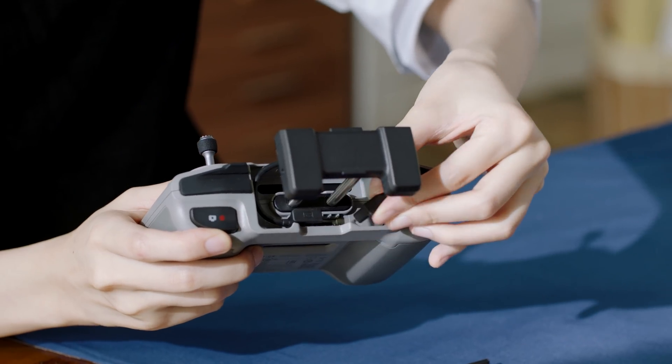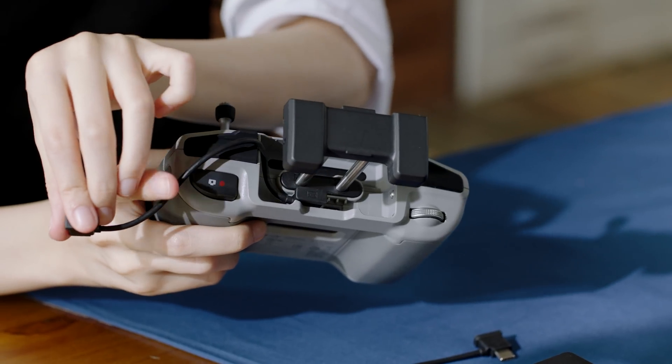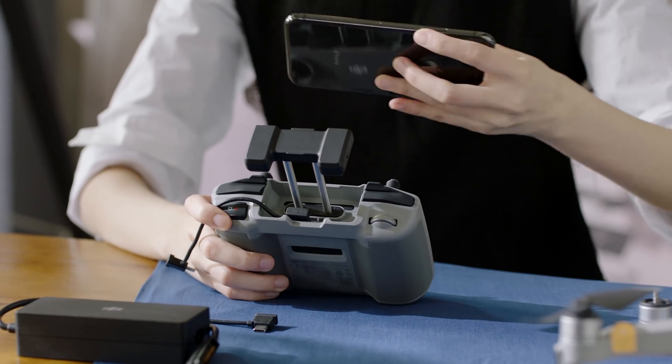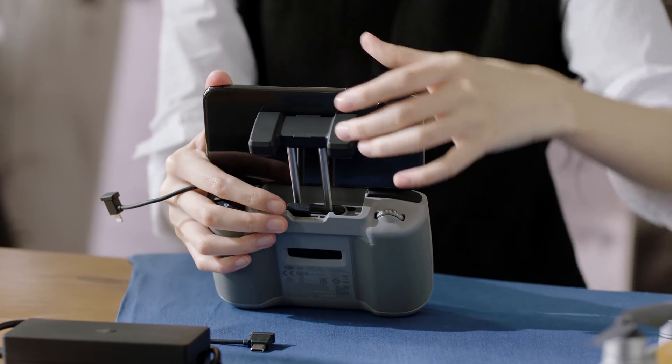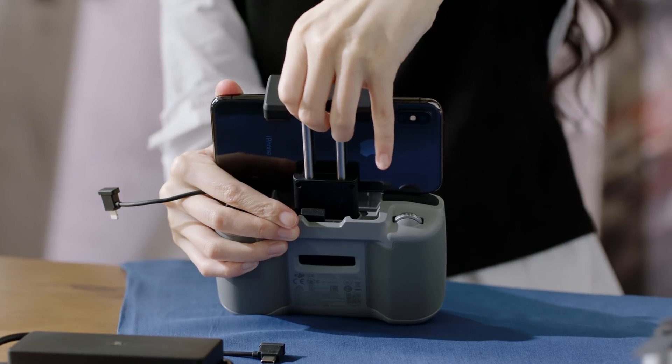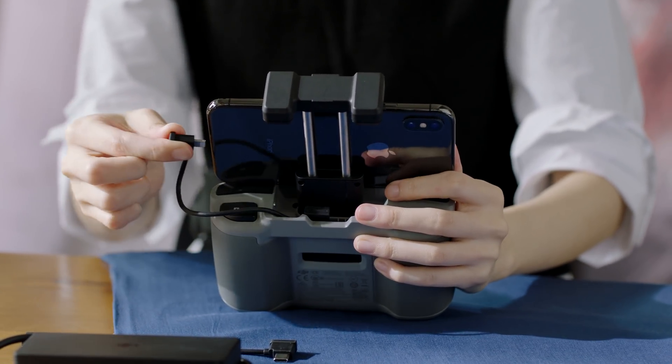Take out the connector from the left and unwind it to the right, making sure it's behind the non-slip pads of the clamp. Place your smartphone inside the clamp with the charging port on the right side. Tighten the clamp, making sure everything is secure, and then connect the RC cable to your smartphone.